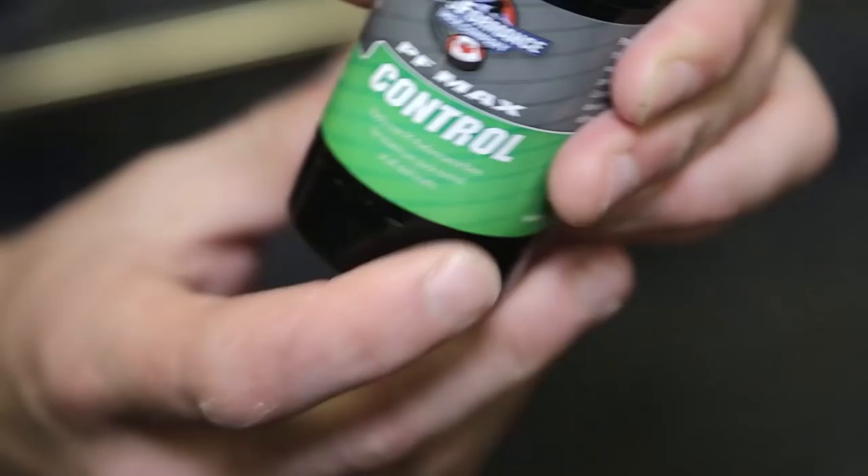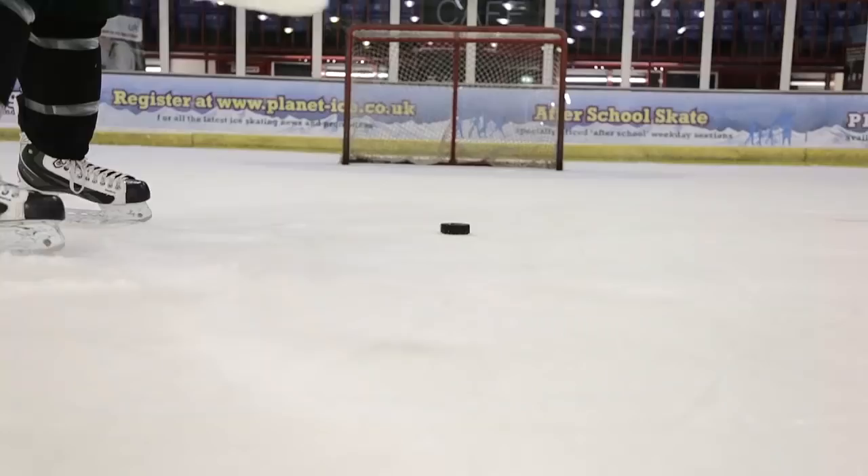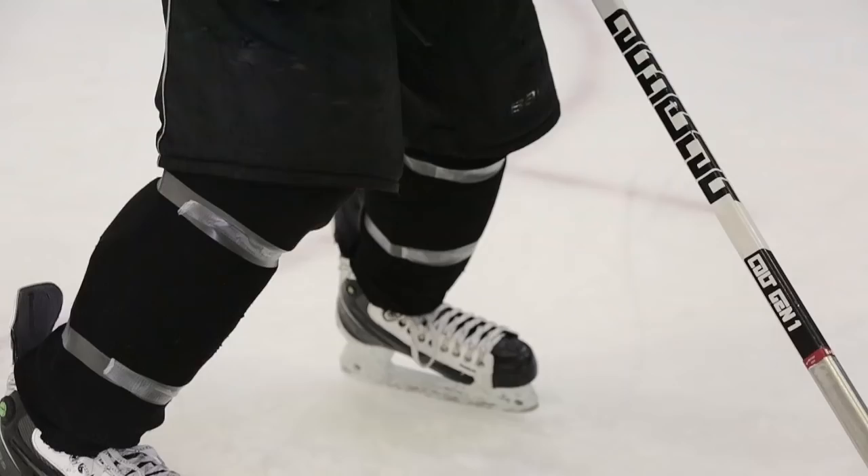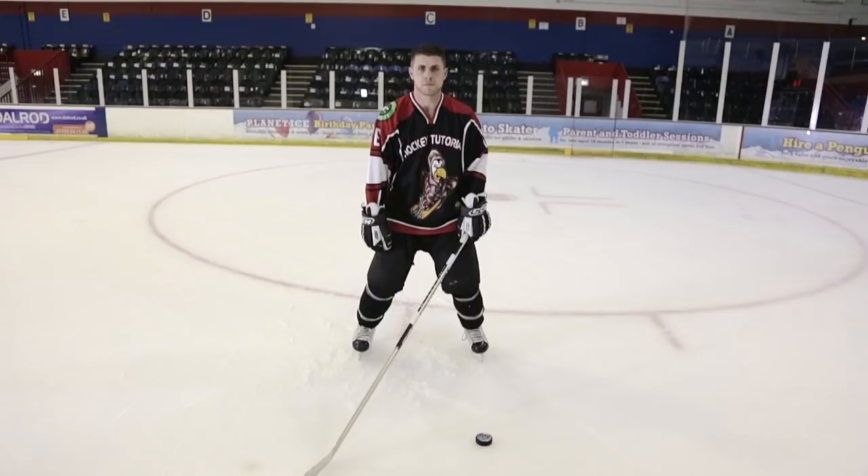The first point we're going to look at is your stance. You want to keep a nice athletic or hockey stance while on the ice. That consists of keeping your skates roughly shoulder width apart, shoulders square to the ice, chest up and head up so you can see what's happening around you. One of the most important points of the slap shot is the knee bend — make sure you have a nice knee bend, with your knees roughly bent over the toe caps of your skates for good body control on the ice.